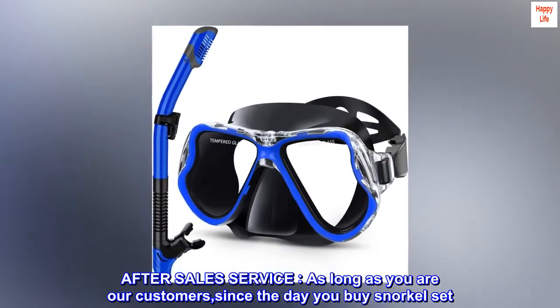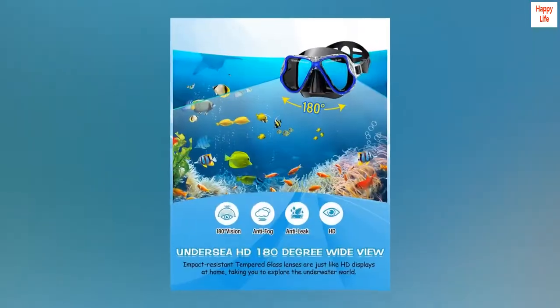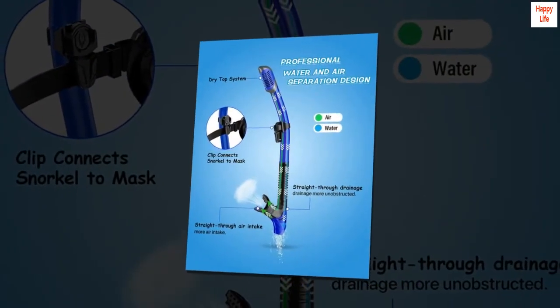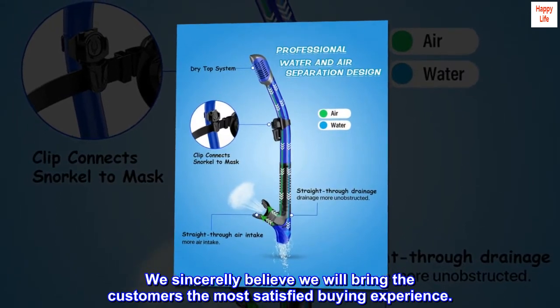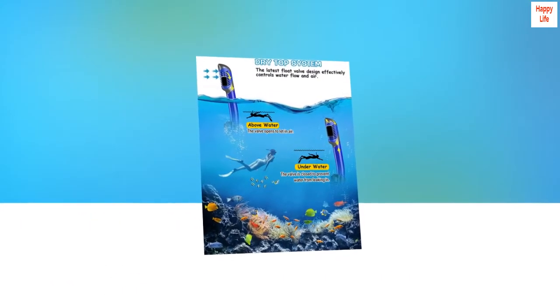After sales service: as long as you are our customer, since the day you buy the snorkel set, we will provide 24-hour uninterrupted service. We sincerely believe we will bring customers the most satisfied buying experience.